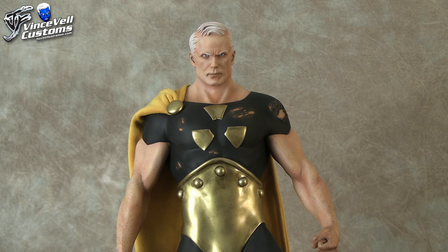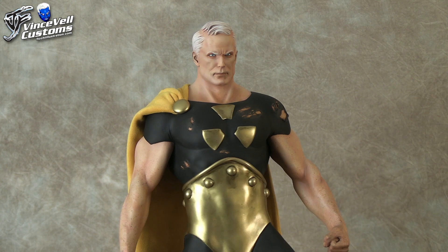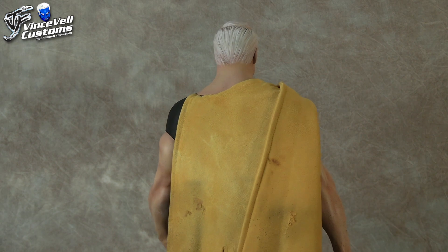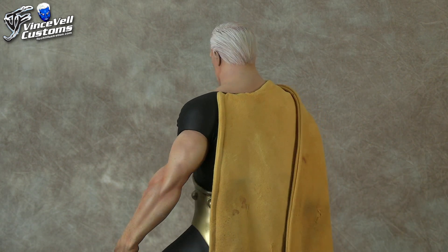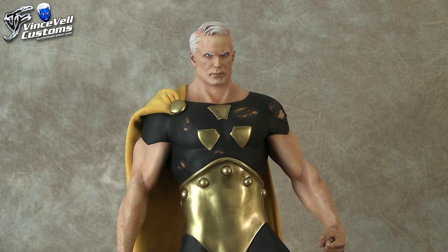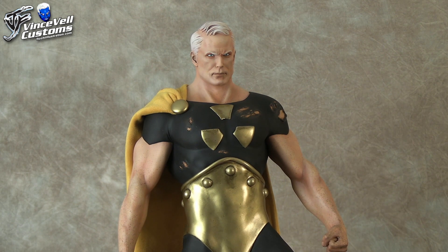If you don't know him, he's pretty much basically like Marvel's Superman back in the day. The character had a crazy different origin story — I think there are actually like two versions of him at one point. But I just like this older version of him, it was just really cool.